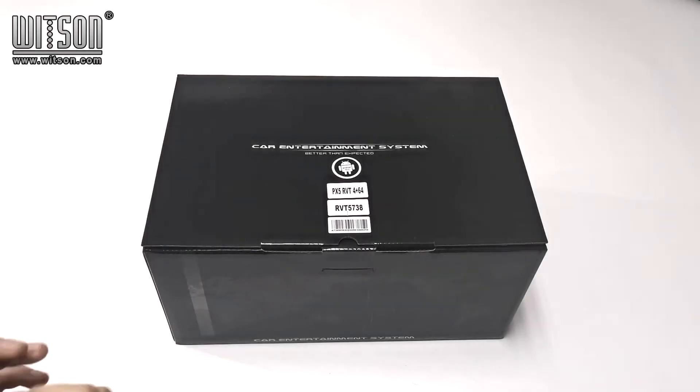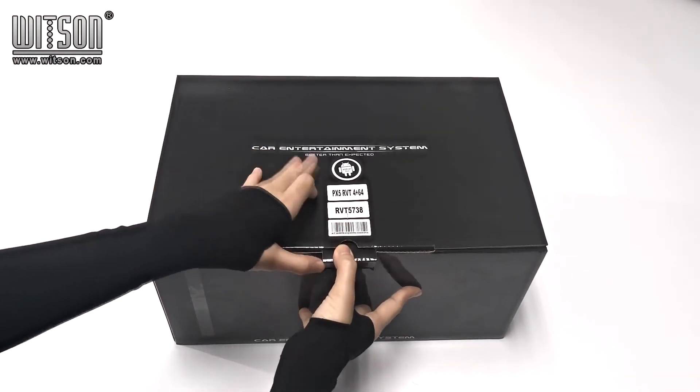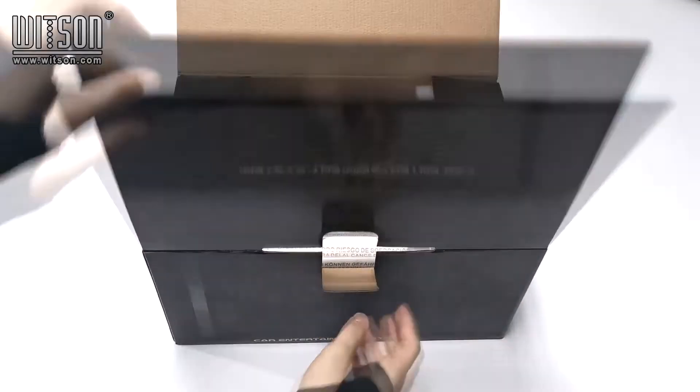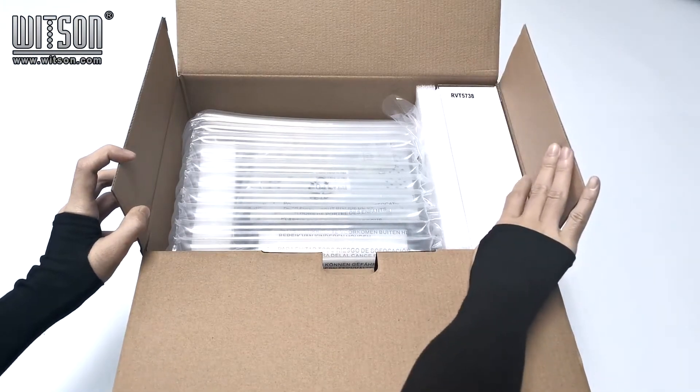In our package, we use a color box to pack. Here is the black color box. Inside the package, we use an air chrome bag and EPE to fix and protect our product.